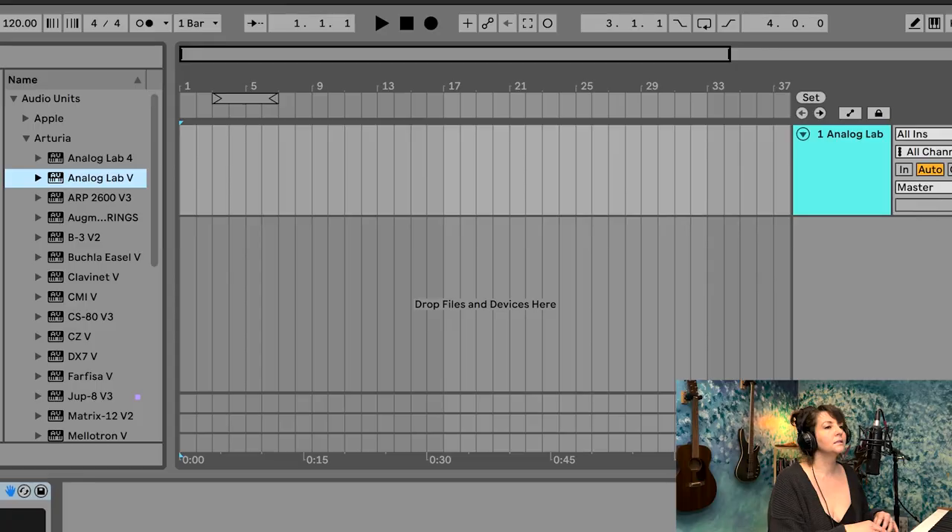I wanted to play around with that and share it with you, using it as a vehicle to talk about the difference between major and minor. So I'm going to pick out a sound that sounds Christmasy. I have this one — it's kind of a synthesized, DX7 kind of sound. I kind of like it; I think I might stay with it, but we'll see.